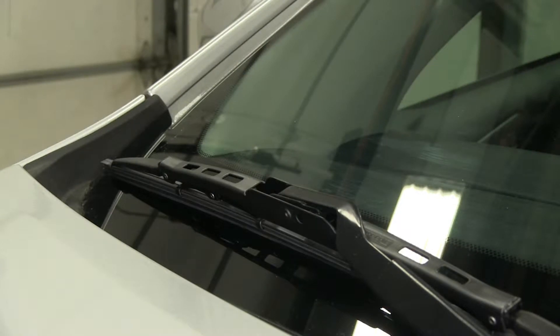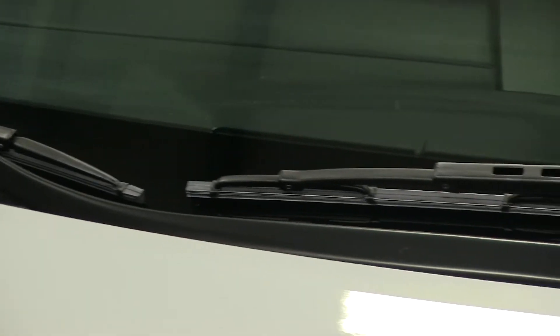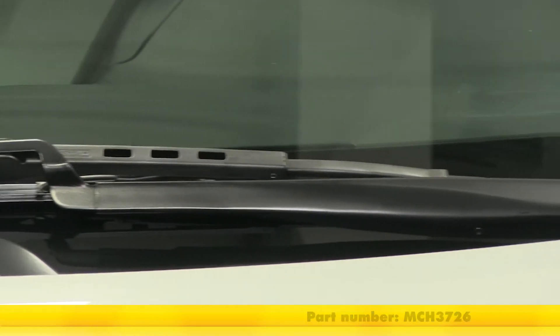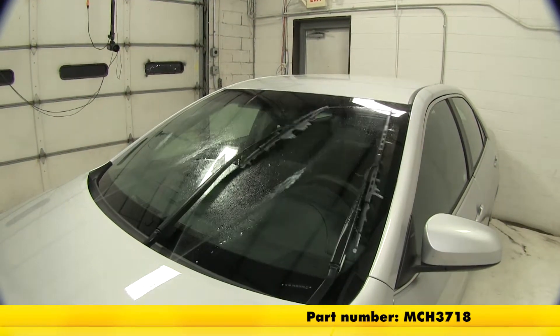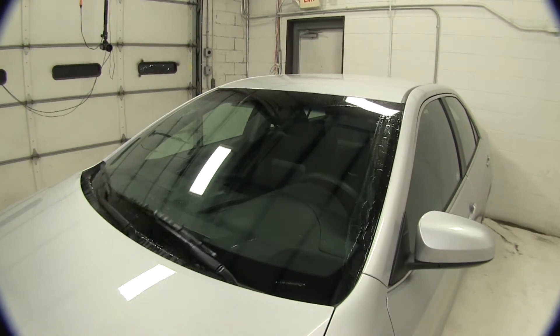Just like that we've got our wiper blades installed and we're ready to hit the road. That'll complete today's installation of the Michelin Rain Force frame style wiper blades, part number MCH3726 on the driver side and part number MCH3718 on the passenger side of our 2014 Toyota Camry.